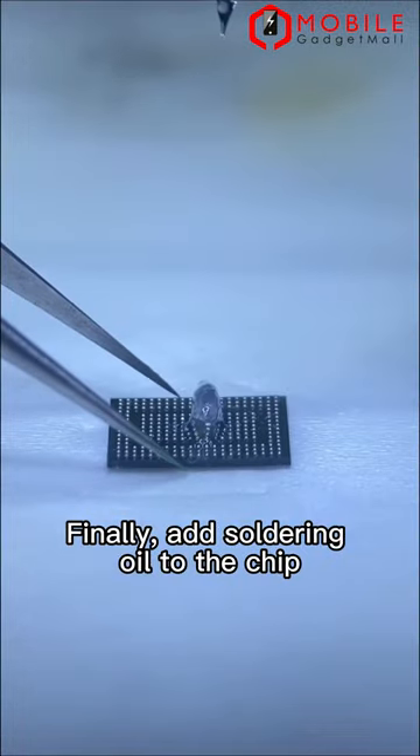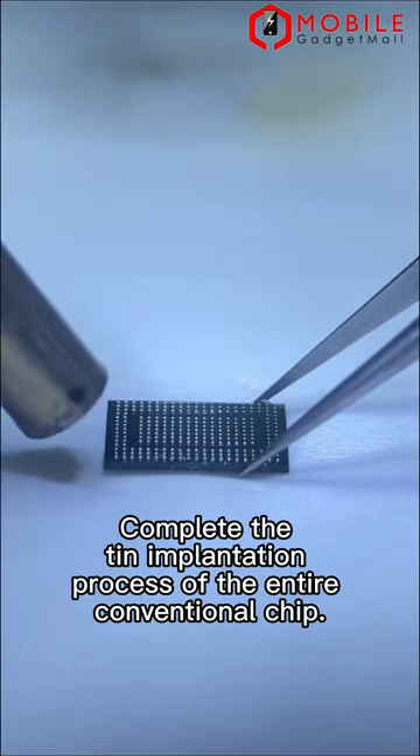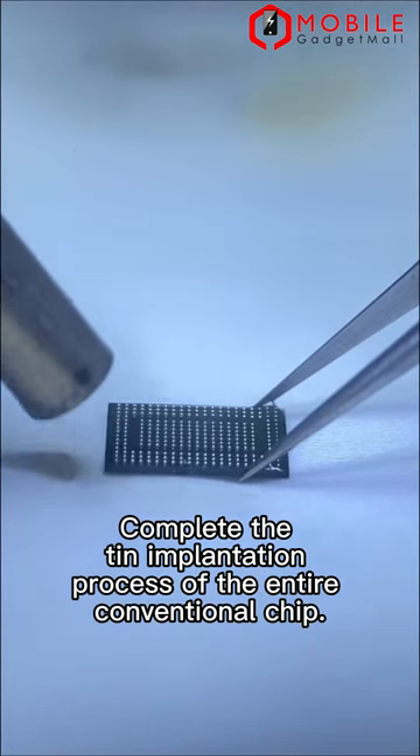Finally, add soldering oil to the chip. Air gun heating, homing. This completes the tin implantation process of the entire conventional chip.